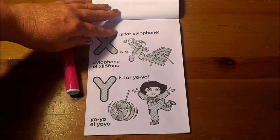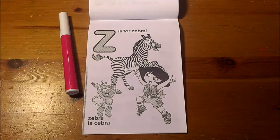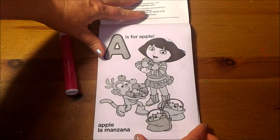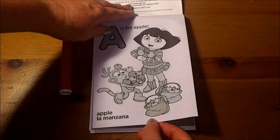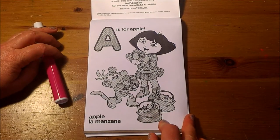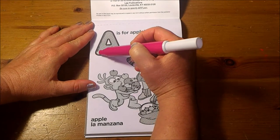X is for Xylophone. Y is for Yo-Yo. Z is for Zebra. That's the last page in the book. I'll see you next time.